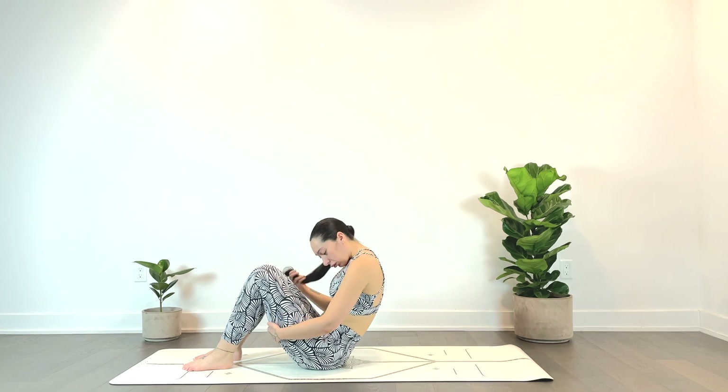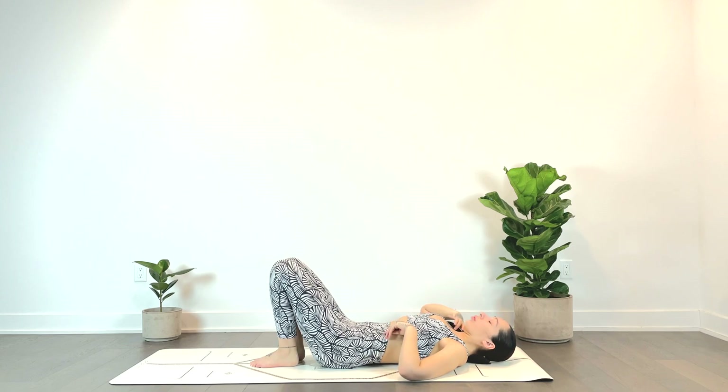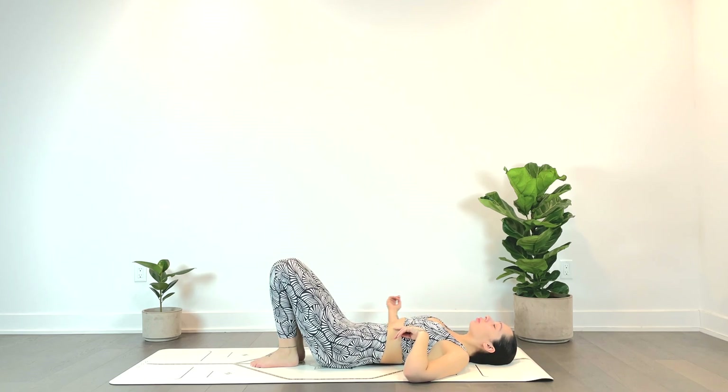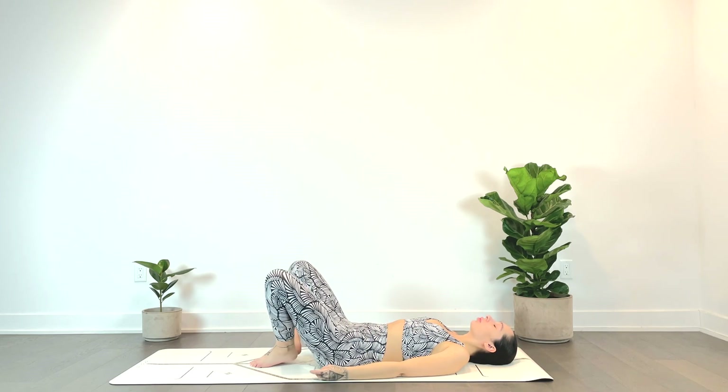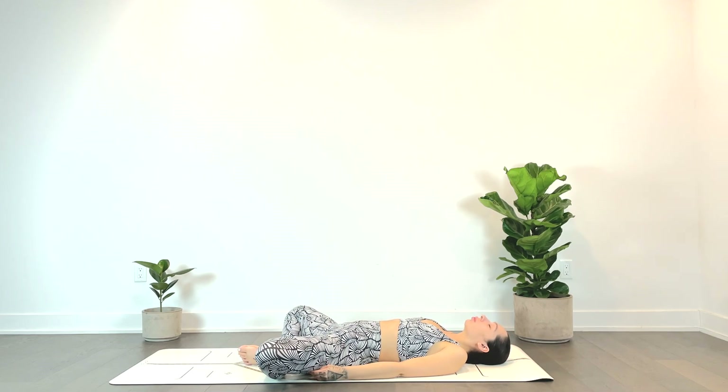We'll slowly round all the way down to our seat, coming onto our backs. Plant the feet on the mat and allow the knees to fall open, bottoms of feet to touch, for a supine butterfly pose. Option to place pillows underneath the knees for added height and support. Soften the mid-back and lower back with each exhale, softening the knees, legs, ankles, and feet.